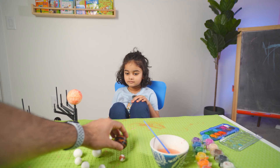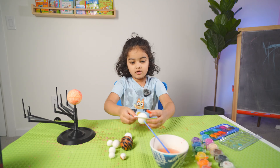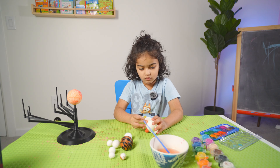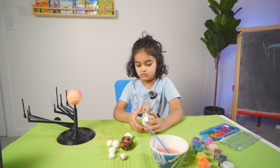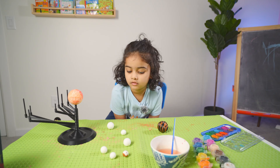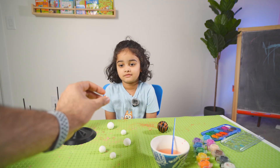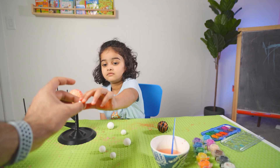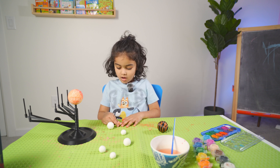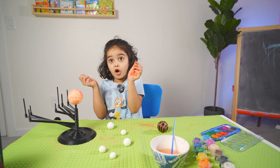Now we have all the planets ready as well. Now we have to color those. Should we start with the first one? Do you know which one is near to the sun? Earth. No, it's Mercury. Mercury is closest to the sun, so it is super hot. Because it's closer to the sun. Yes. And sun is hot. Yes.